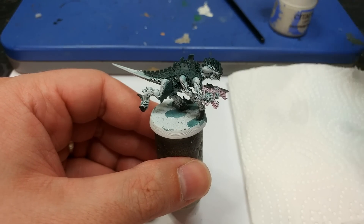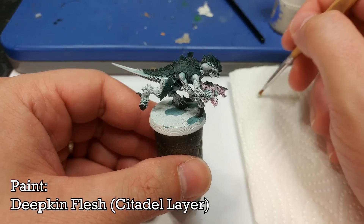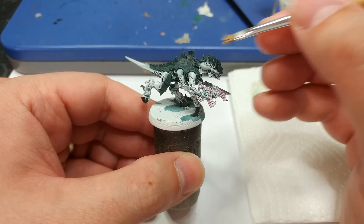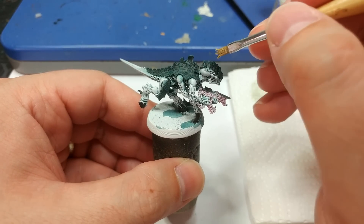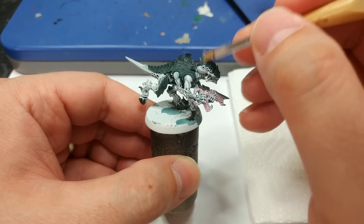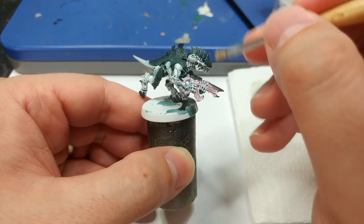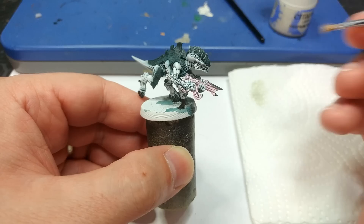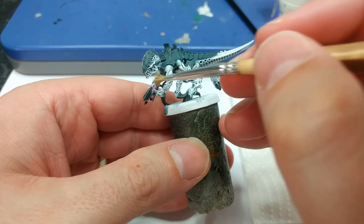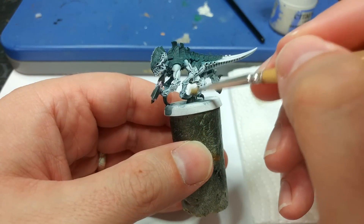The final dry brush on this model is a little bit of Deepkin Flesh, because we want that nice sickly edge to our green. Use another small dry brush and concentrate really at the very edges, dry brushing against the detail to pick it out and get a nice sharp edge. I'm also going to dry brush this over the other black details too.